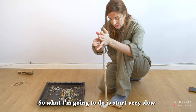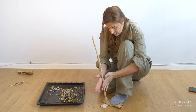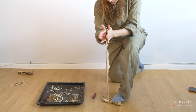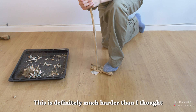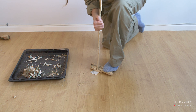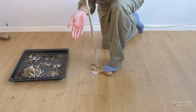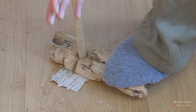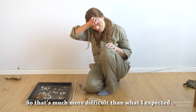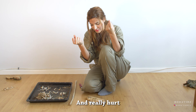I'm going to start very slow, just getting it a bit warmed up. This is definitely much harder than I thought because it involves a lot of upper body muscles. I'm going to break my hands up. That's much more difficult than what I expected, and at some point your hands literally start to ache and really hurt.